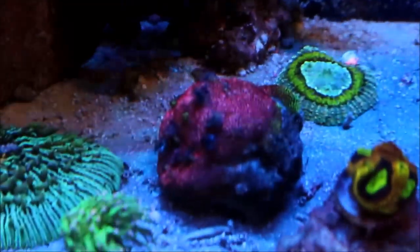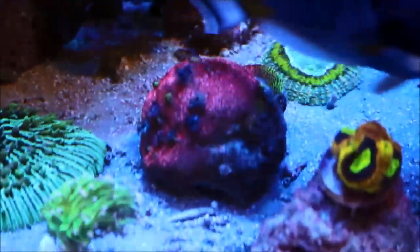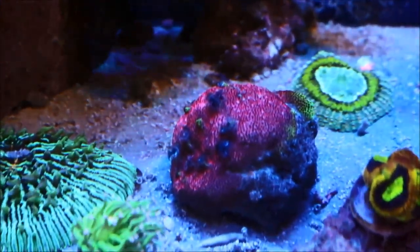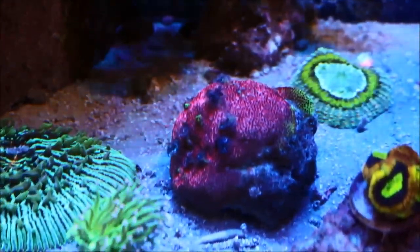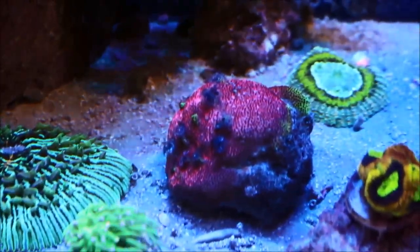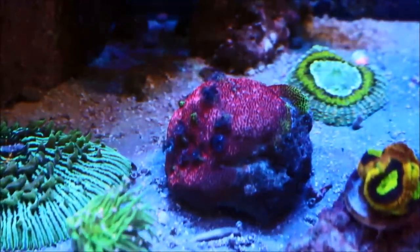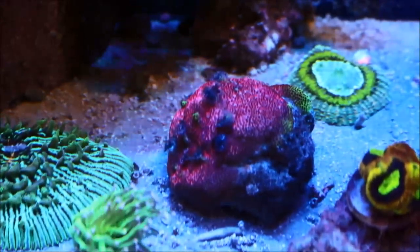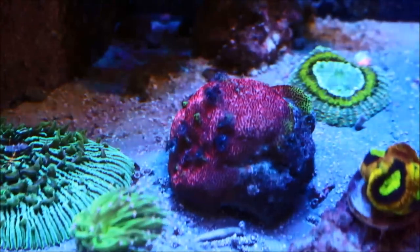Now when I did get the Zoanthid Garden out, it freed up a lot of space on the sand bed to kind of spread things out, which is something I really wanted to do for some time. You'll notice the parietes coral is now back down on the sand bed. I had it up a little too high and it was getting too much light, causing the colors to fade a little bit. So I moved it down to the sand bed in this area to give it a chance to color up, and it responded really well — in a couple of days it's got this nice deep purplish red color to it, which I really enjoy.